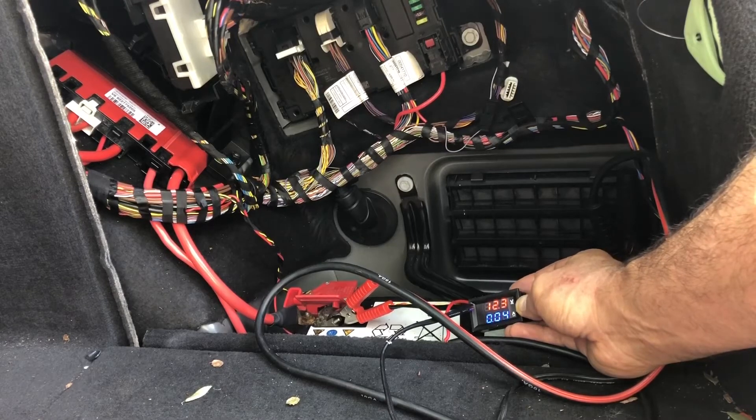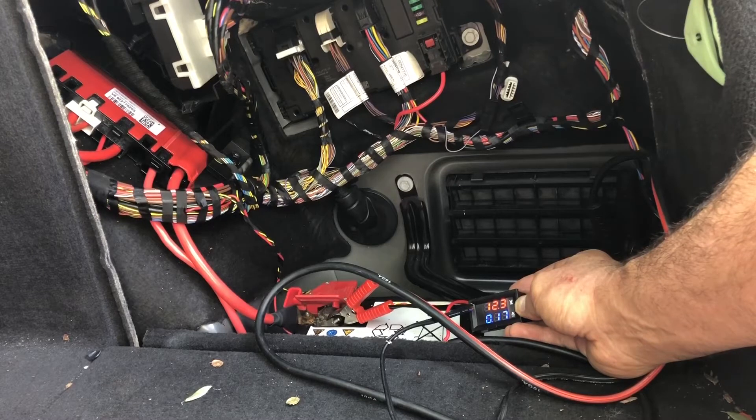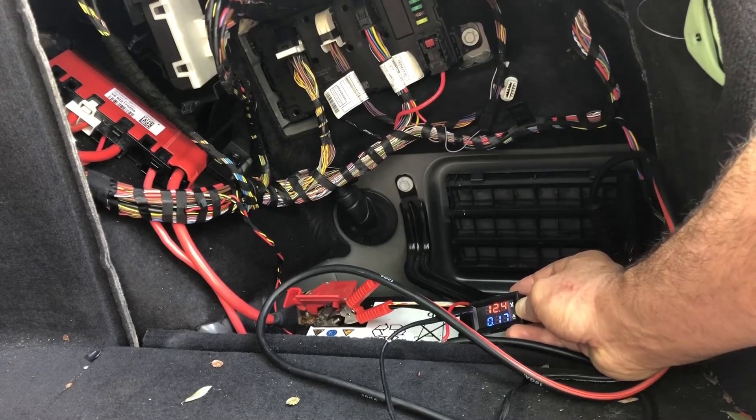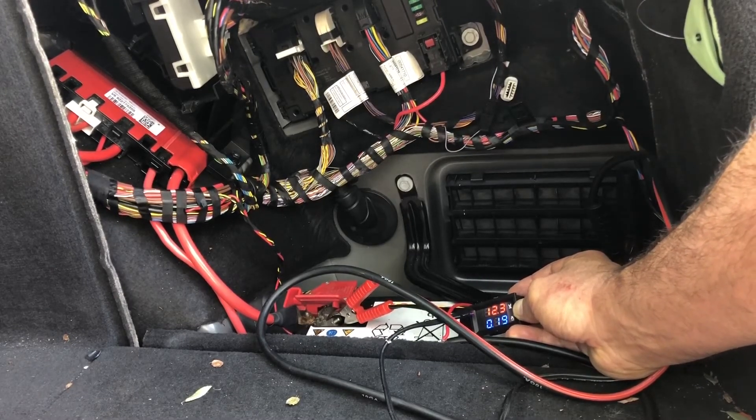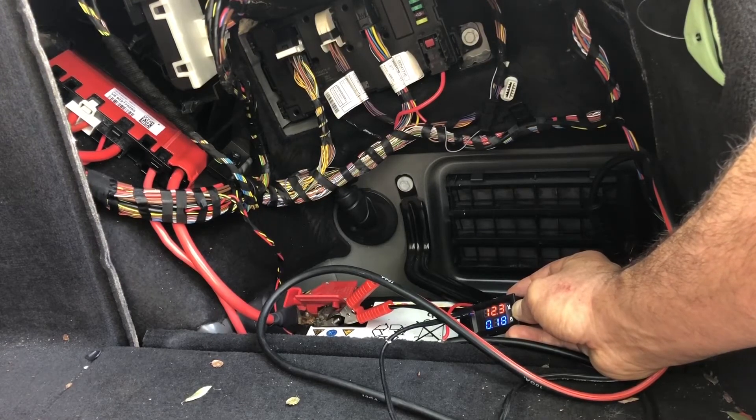Even with this tool you can start diagnosing. If you see a big drain — for example right now it shows 180 milliamps, which is a little over what it should be, but I still think it hasn't fully gone to sleep. When you see something like this after 20 to 40 minutes, it means one of the modules isn't sleeping properly. If it's at 0.2 amps — 200 milliamps — that's 2 amp-hours in 10 hours, meaning overnight you'll lose roughly 5 amp-hours, which could be 10% or more of the battery.